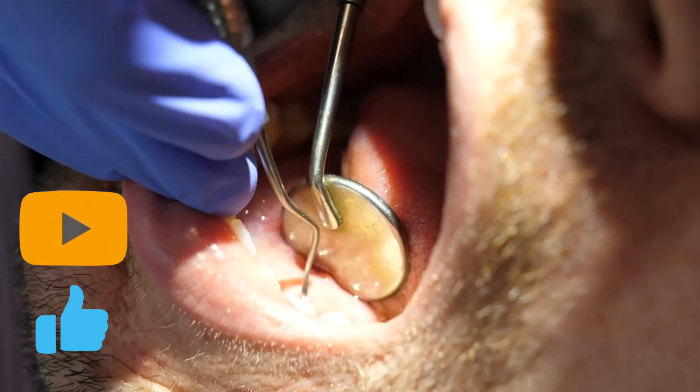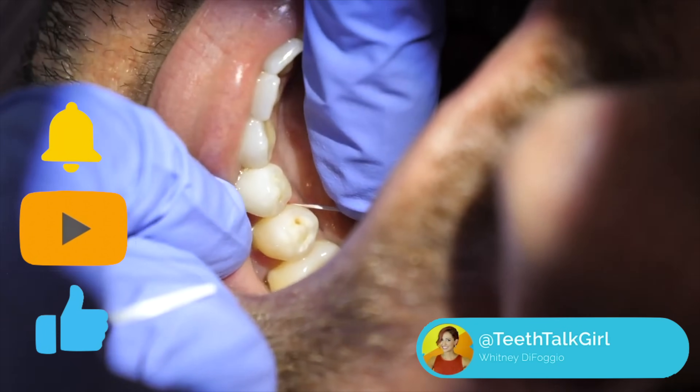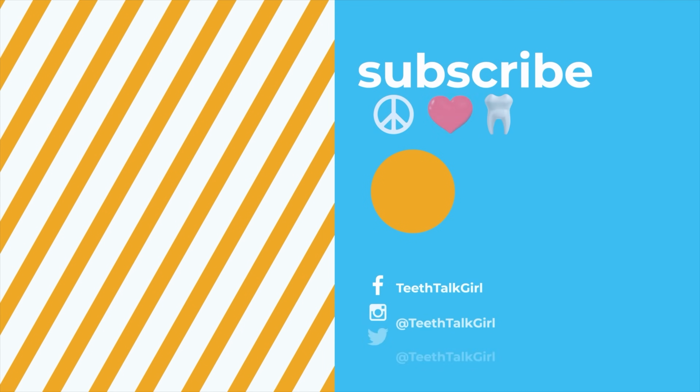Thanks for watching — please like and subscribe, turn on your notifications, and until next time, you can find me on Instagram at Teeth Talk Girl. Peace, love, and teeth.